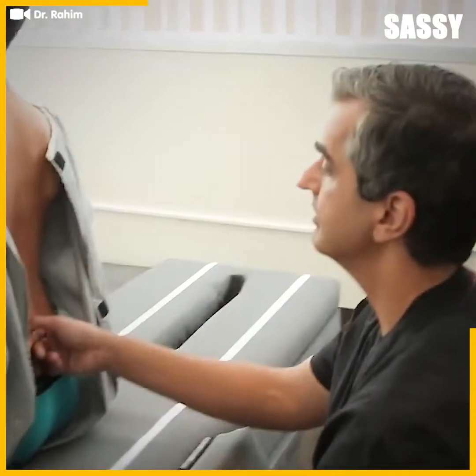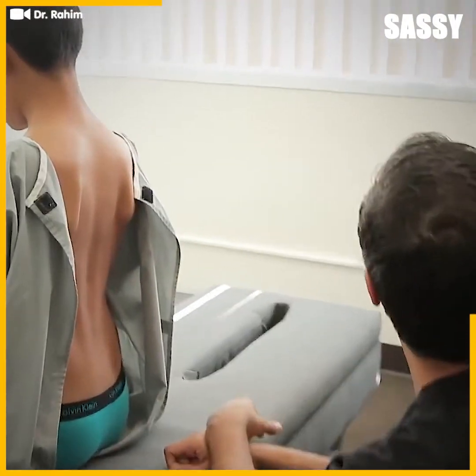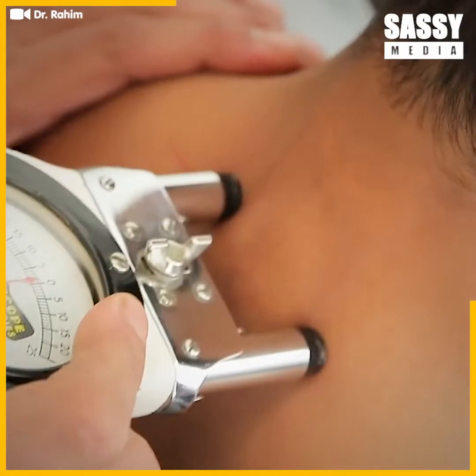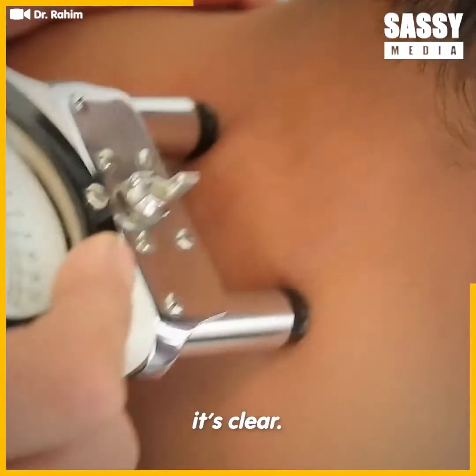Sit up straighter. That doesn't hurt as much, does it? No. Look at the shoulders — that's clear. You see that, Dad? It's clear.